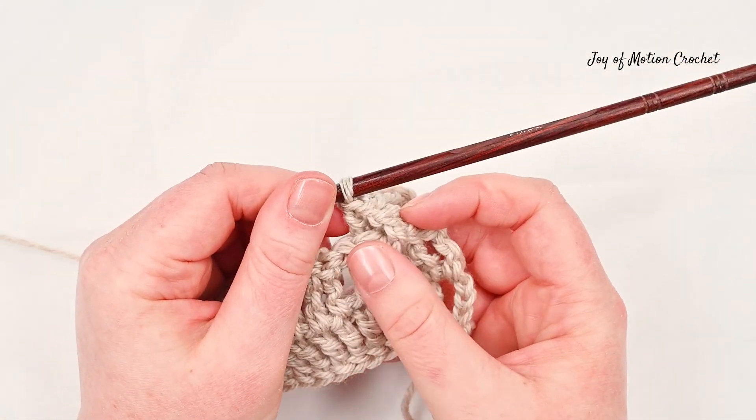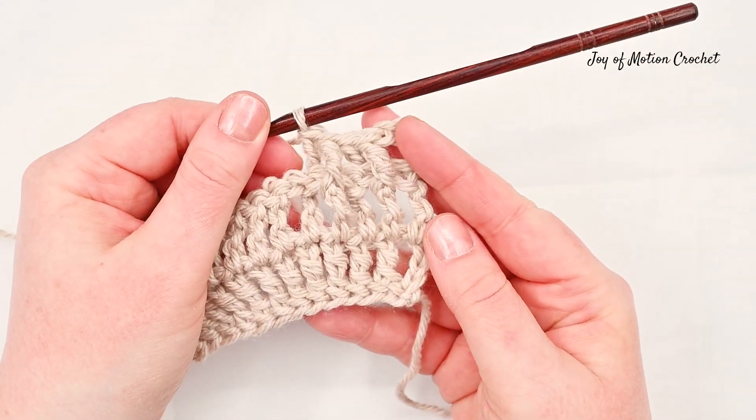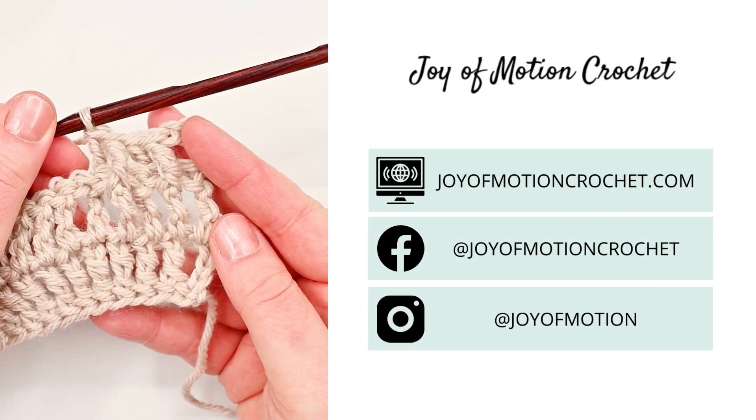This is how it looks after a few stitches. You can see the stitches creating ribbing. Thank you so much for watching this quick tutorial.